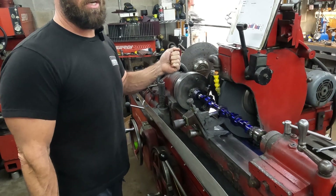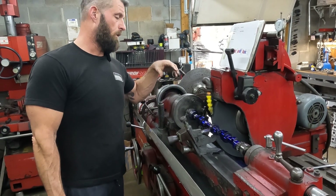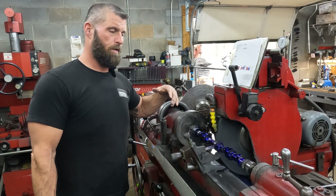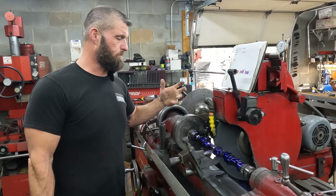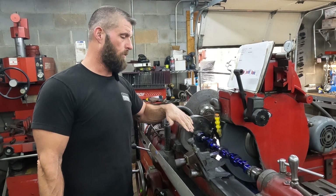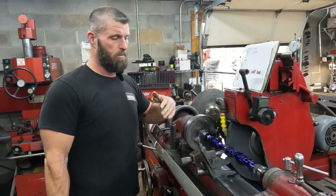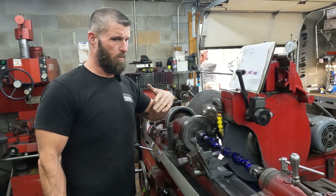Is a lobe being out of place the end of the world? Not in most applications. But the big deal is how much is it off — if you build a race motor, you want the cam timing to be correct. When you run into lobes that are out of place, or the lobe separation is not what it's supposed to be, that's a problem. We try to be accurate when we make a camshaft, and the only way this can be off is if the index plate is off, or they're not using the index plate and are trying to dial in the degrees visually at the front. That's a visual thing.